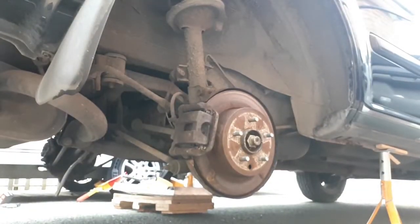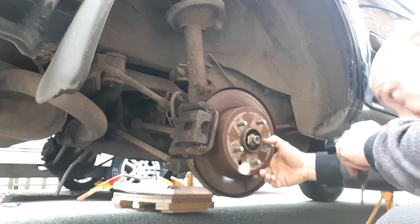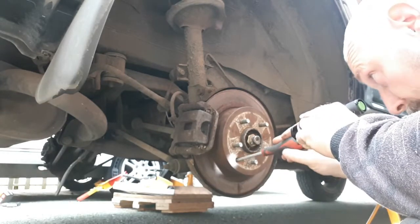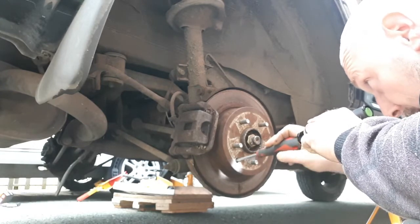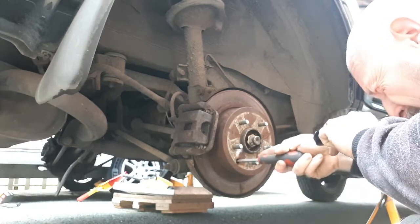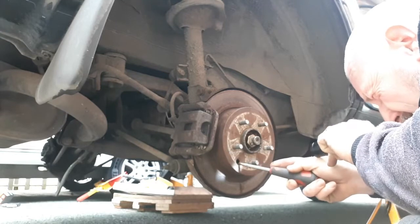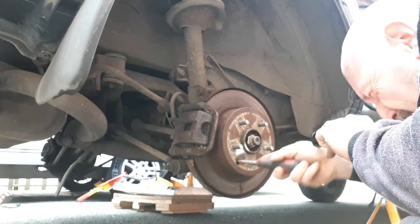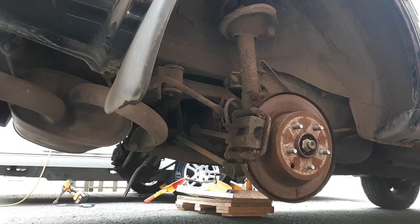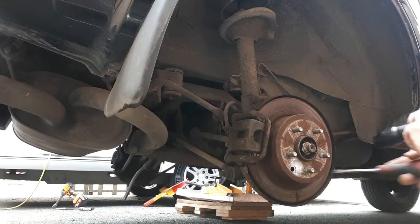Now we're moving to the painstaking adjustment part. Wind up the wheel adjuster.